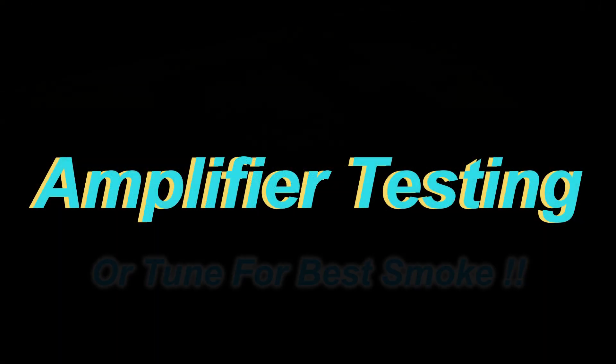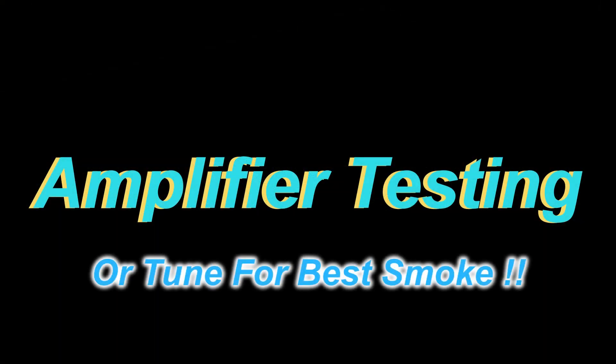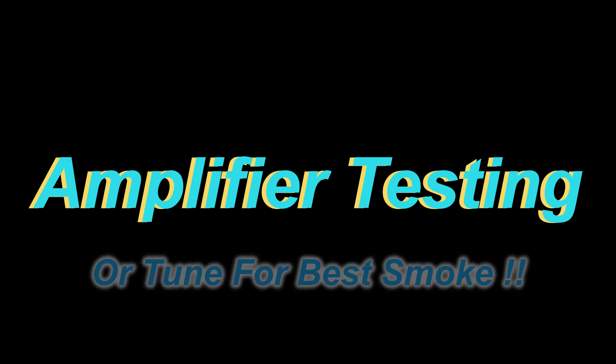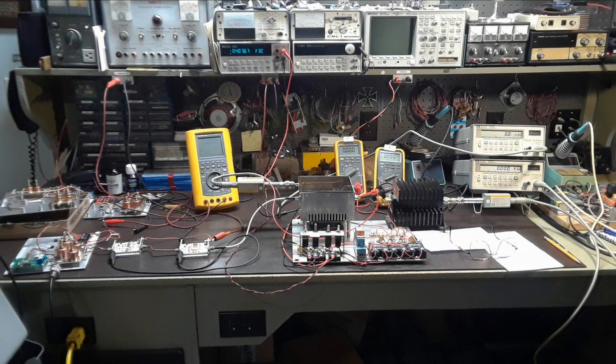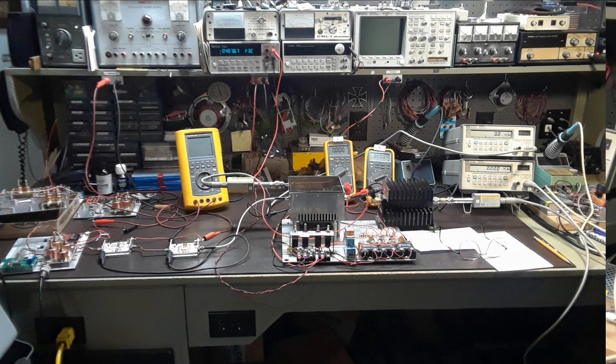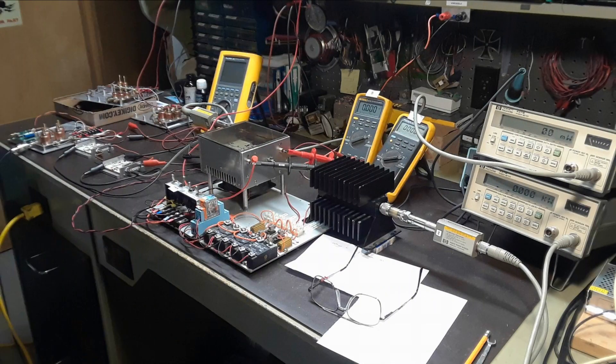The truth is in the pudding, so it's time to hook things up, put some power to it and see what happens. This is a picture of the test jig on the workbench. The output of the power amplifier is fed into a large 20 dB attenuator, which feeds directly into the HP power meter to give a direct reading in watts.